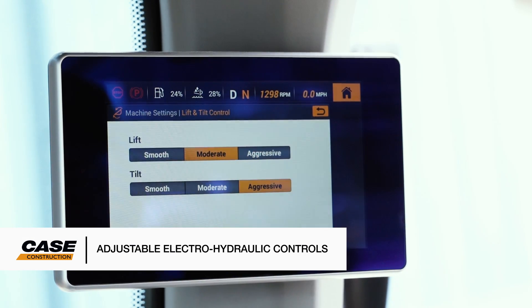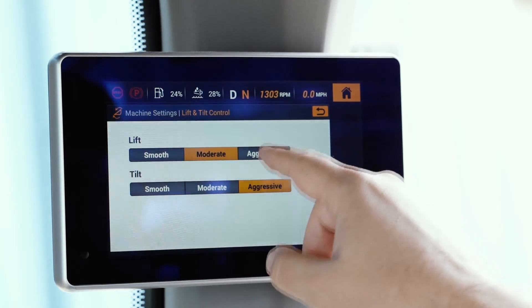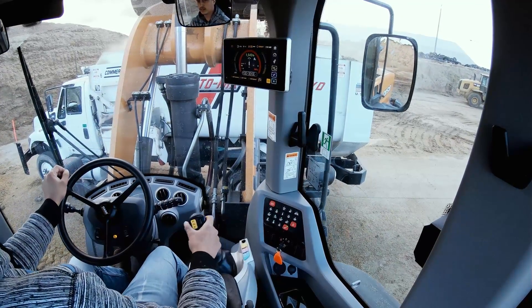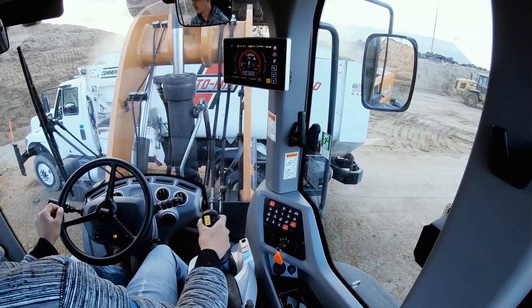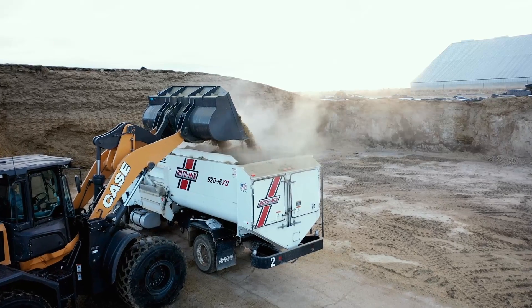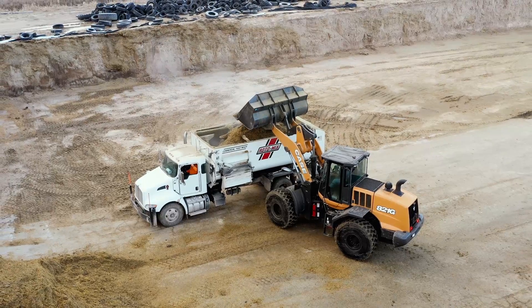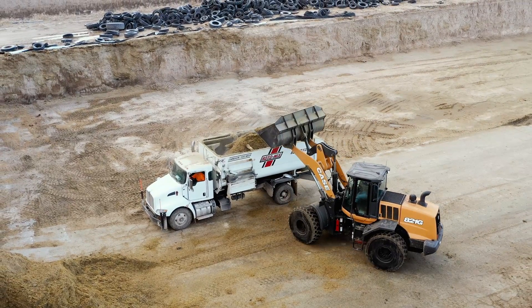All-new adjustable electro-hydraulic controls allow you to independently adjust lift and tilt responsiveness to smooth, moderate, or aggressive based on the jobsite demands or operator preference. No job or operator are the same, and this lets you dial the machine into your preference.